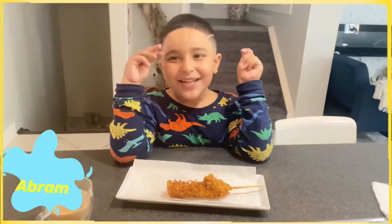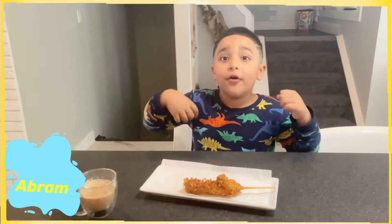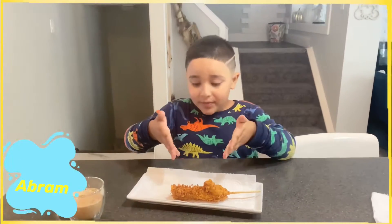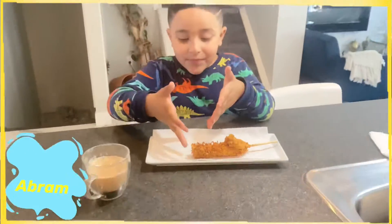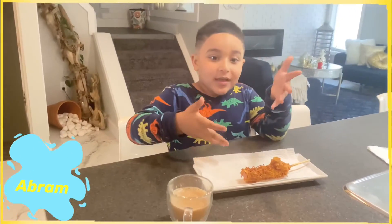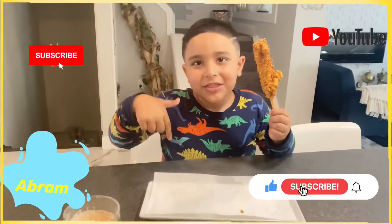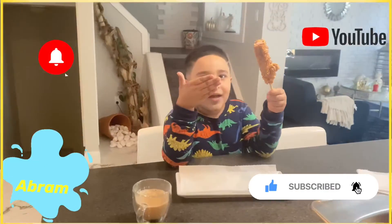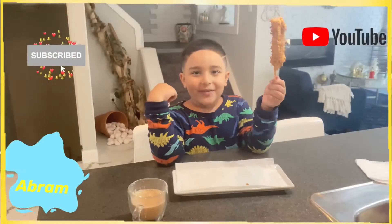Buy everything, put it in, bring it home, make this, and then let your kids make a video. Thanks for watching — subscribe to my channel. I enjoy my precious thing in the whole world. Bye bye!